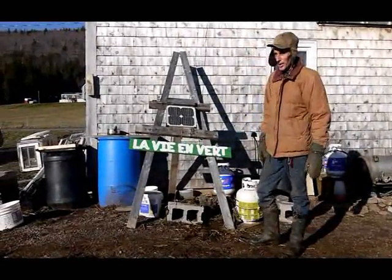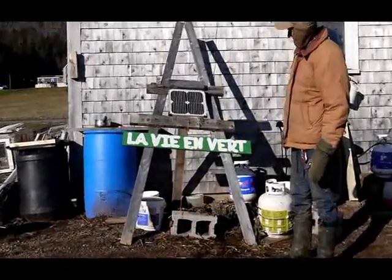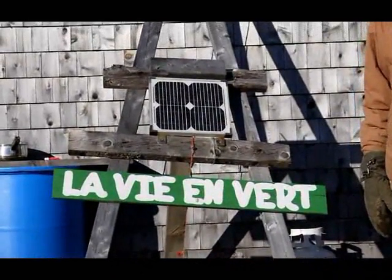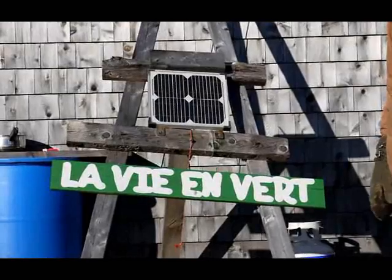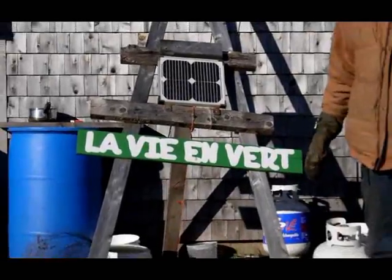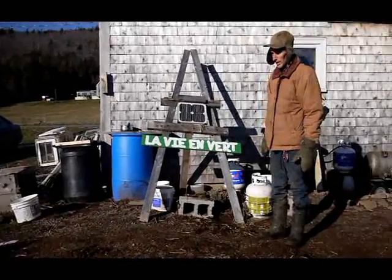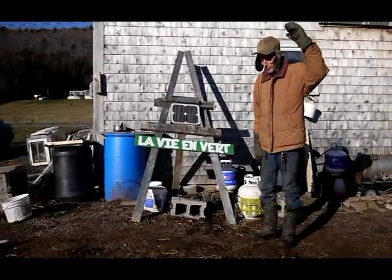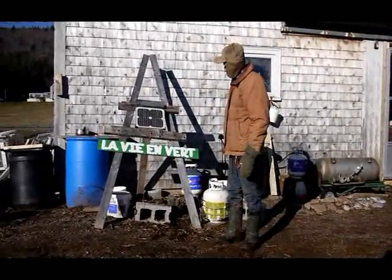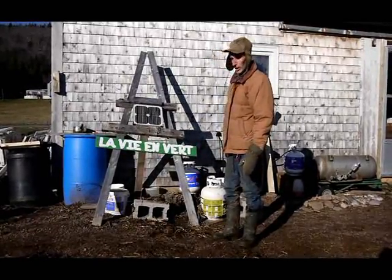This is all we have for a solar panel. As you can see it's about 10 by 12 or maybe 10 by 14, and that's all we need for our lights. All our lights are LED. We live in a space that is 14 by 17, also 8 feet high. The panel was about $80.